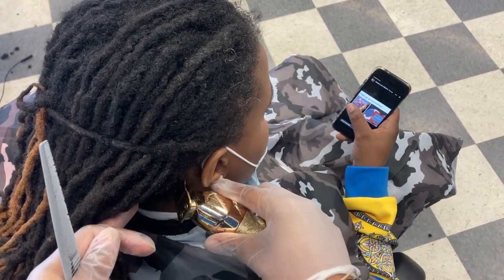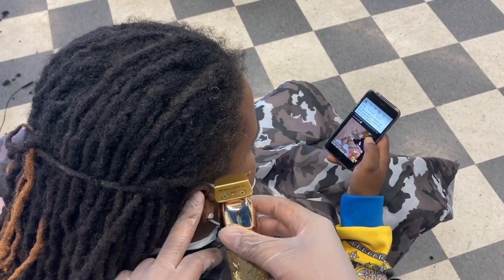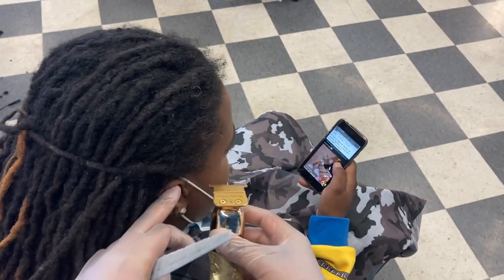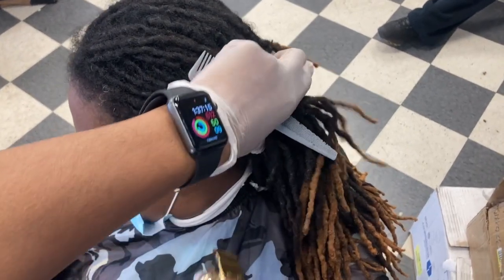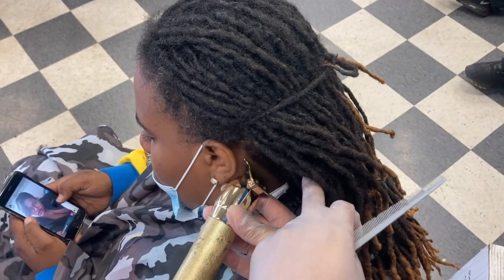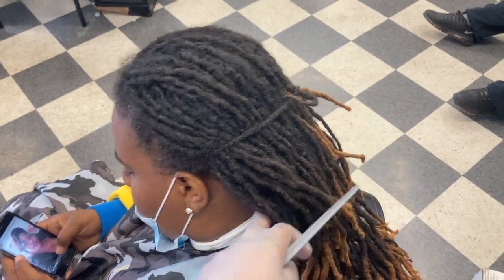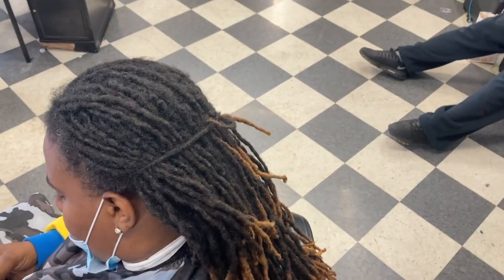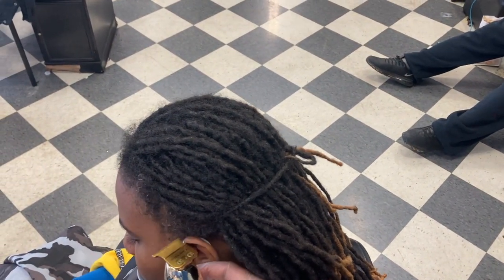I always start in the back because the back is the easiest part — just get it out the way. Since she's got dreads that go all the way down, you really don't have to taper unless they ask for it. Sometimes they say just go ahead and do it, every once in a while they'll taper the back. But sometimes the dread is covering up anyway, so they're just ready to line it up and let it grow — whichever the client chooses.